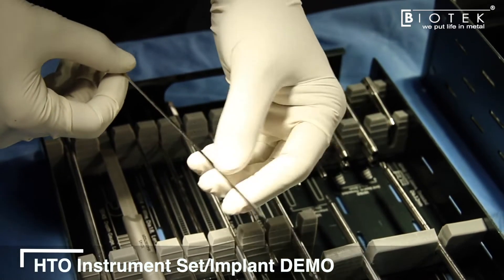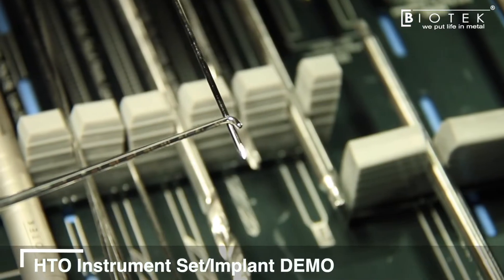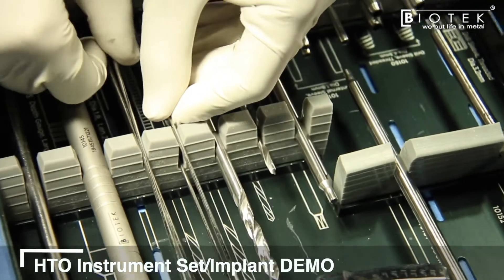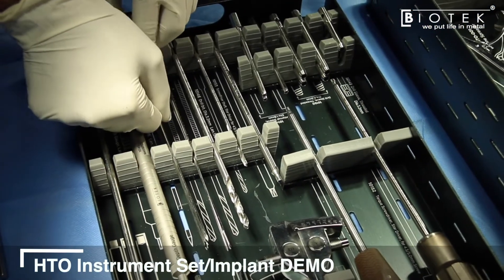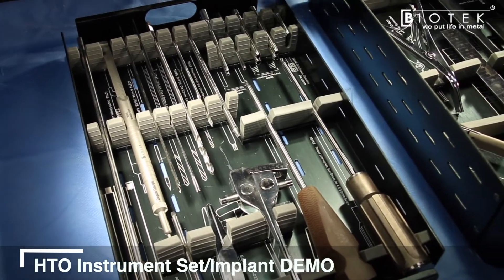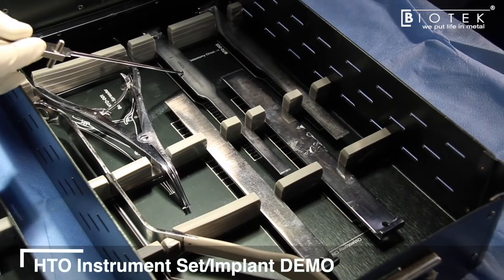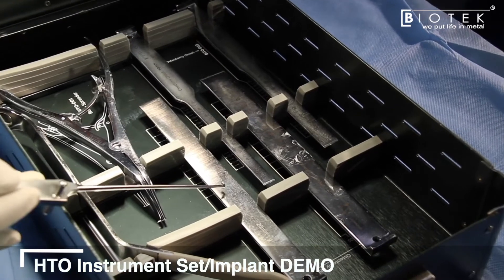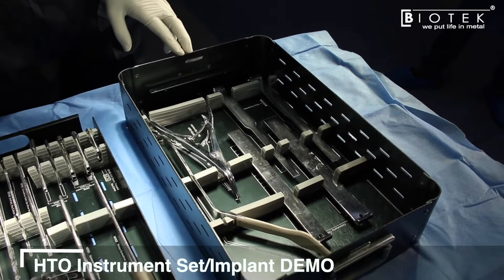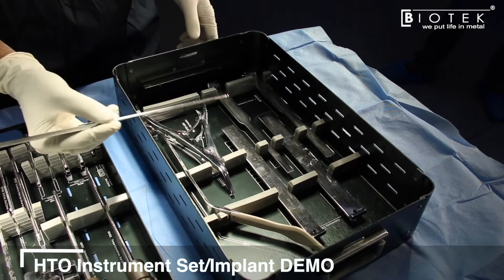Guide wires are available as non-threaded trocar tip in 1.8 mm or as a threaded option for slightly porotic bones. Once guide wires are in place and the osteotomy is performed with an oscillating saw, chisels are provided in 10 mm, 15 mm, 20 mm, and 25 mm sizes to complete the osteotomy to the desired length and ensure the posterior cortex is also addressed.